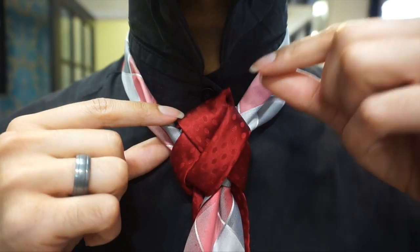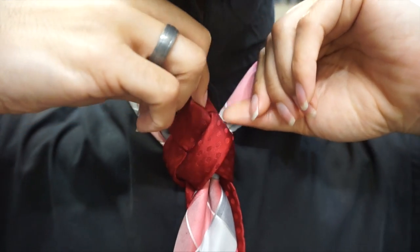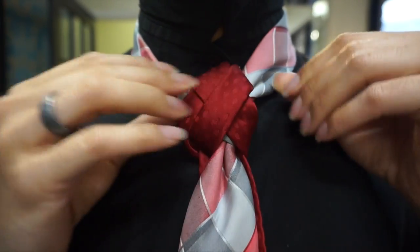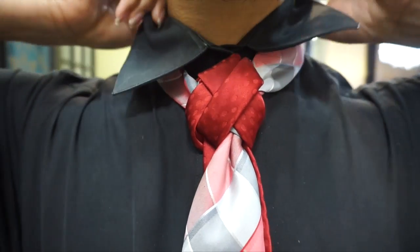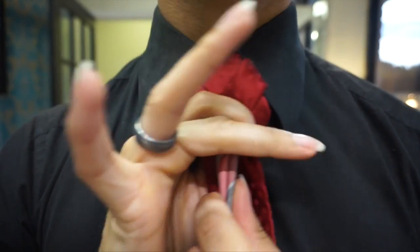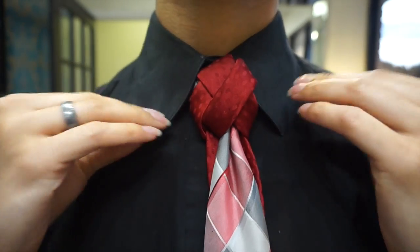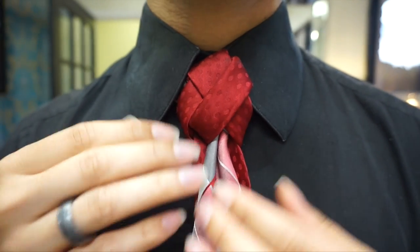Now if you notice I've got it where it's buckling here. All you want to do is just take the corner and lightly fold it and give it a slight tug in the back. I'm telling you, this knot is a little labor intensive, but I really love the outcome. From there, I'm going to go ahead and fold this tie on down, hold onto my knot, and push it up by holding onto the blade and just pulling up on the knot. And from there, this is what we have.